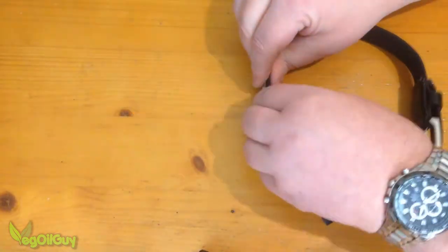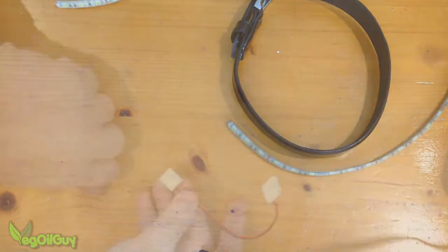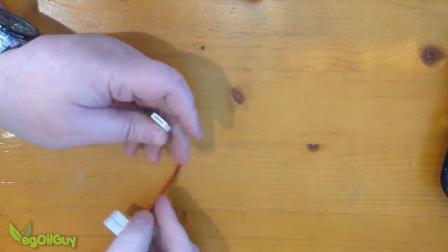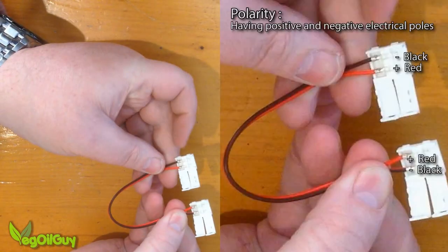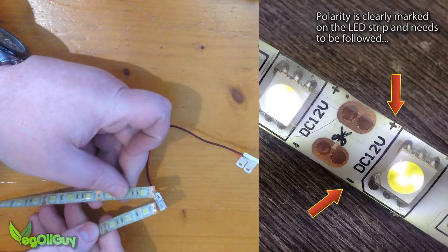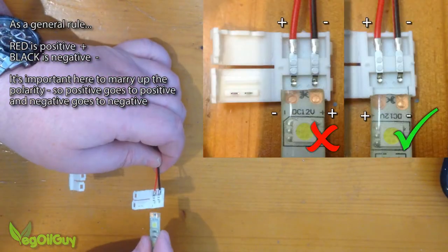I roughly measured how much strip I needed and cut off the excess. This is the LED connector and these just pop open with a fingernail. You'll notice on the inside that the polarity is obviously different from one side to the other. For this purpose it doesn't matter which one you choose, as long as it marries up with the strip itself — you do need to get the polarity right there.